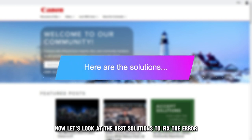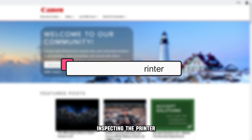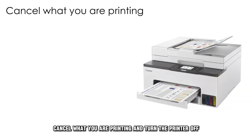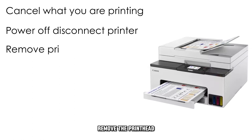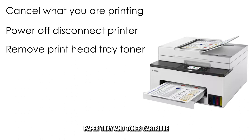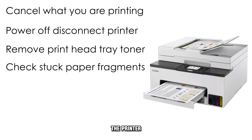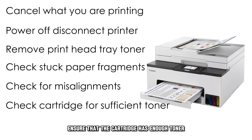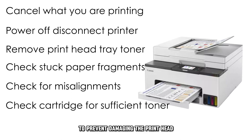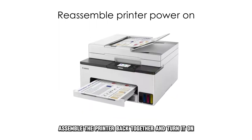Now let's look at the best solutions to fix the error. 1. Inspect the printer. 2. Cancel what you're printing and turn the printer off and disconnect it from the power source. 3. Remove the printhead, paper tray, and toner cartridge. 4. Check for any paper or fragments that may be stuck in the printer. 5. Check for any misalignments in the device. 6. Ensure that the cartridge has enough toner to prevent damaging the printhead. 7. Assemble the printer back together and turn it on.